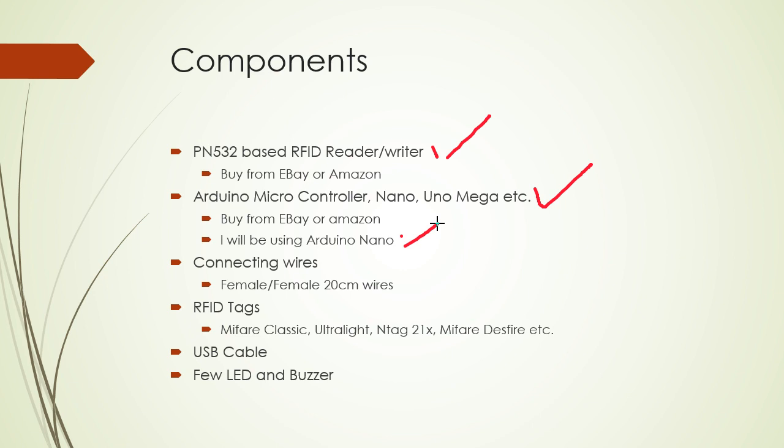You need connecting wires. Because of the type of components I'll be using, you will end up using only female to female connecting wires. You can buy 20 centimeter ones, which are easy to wire. You need RFID tags — you can use Mifare Classic, Ultralight, NTAG, Mifare DESFire, etc. You also need a USB cable and a few LEDs and a buzzer. The LEDs and buzzer are optional. Sometimes you might find a starter kit on eBay that includes all these things, or you might end up buying them separately.